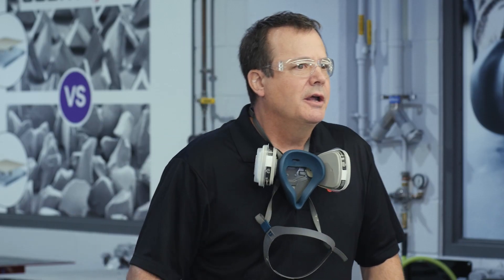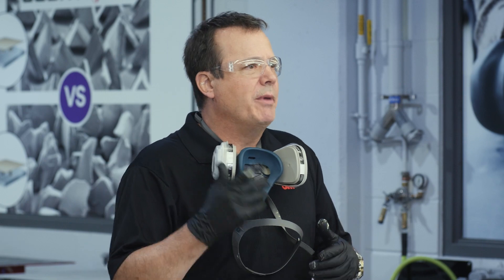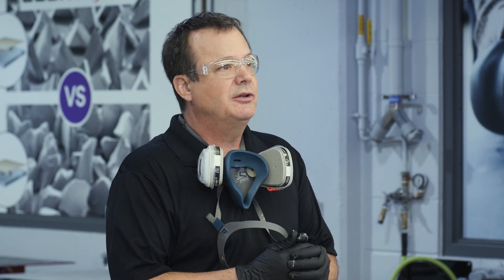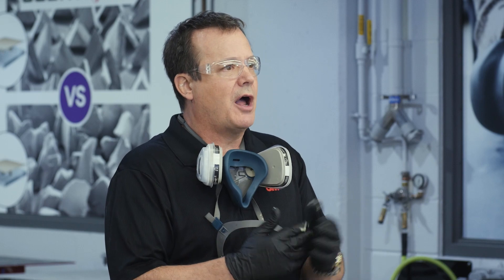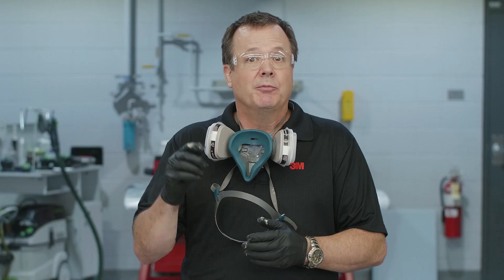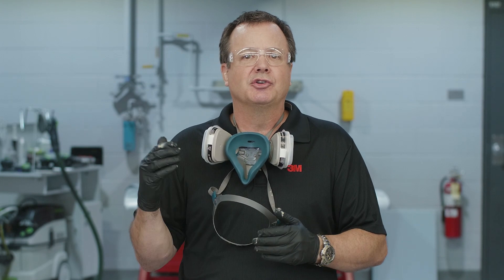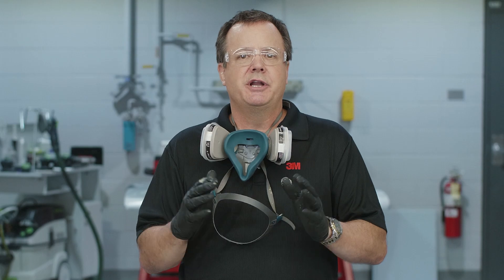Thanks for watching. If you liked this video, make sure you click like or leave comments below — we do monitor those comments and try to respond. Be sure to subscribe and hit the bell to get notifications automatically. Also visit Collision Repair Academy — there's a link in the description below. Thanks for joining me again. We'll see you next time.